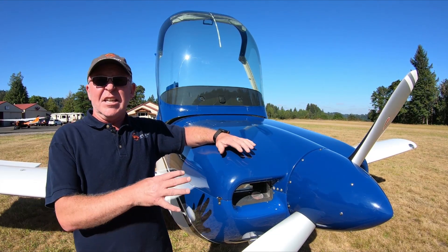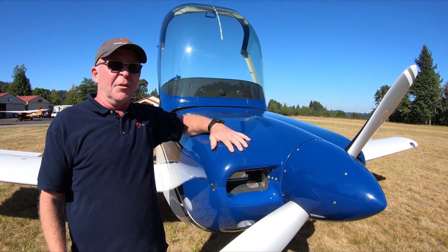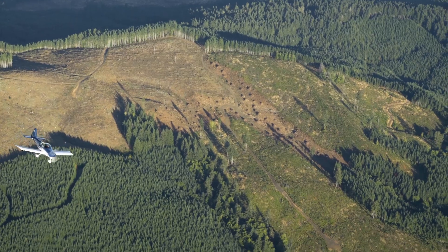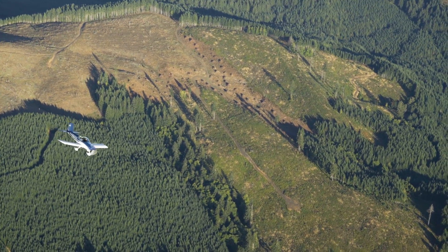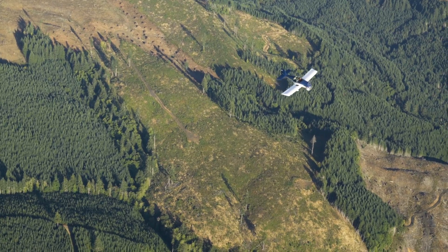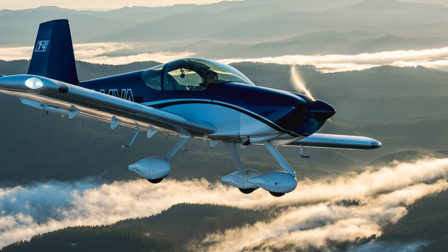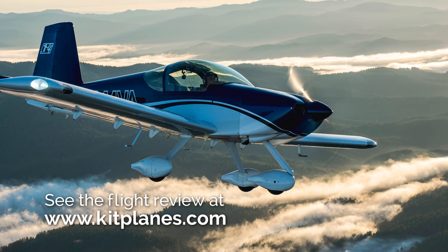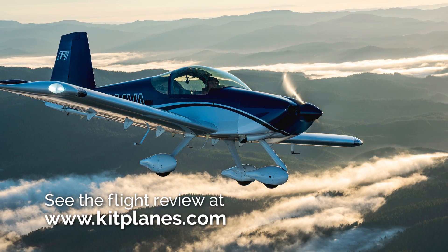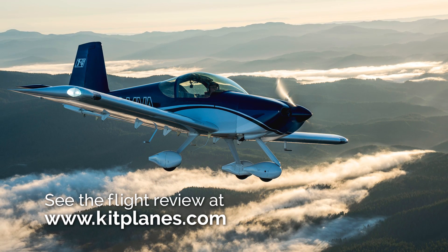We're excited about the idea of bringing enhancements and changes to airplanes that are already available, and we've done that with the 14 and 14A here. We're looking forward to not only developing new airplanes in the future, but also developing enhancements and improvements to our existing fleet where it makes sense and bringing those to you so you can get them in the air and have fun with them. Thanks for joining us. If you want more information about the RV-14, you can go to vansaircraft.com/rv14, or check us out on Kitplanes — there are great articles there — or just give us a call. More than happy to talk.